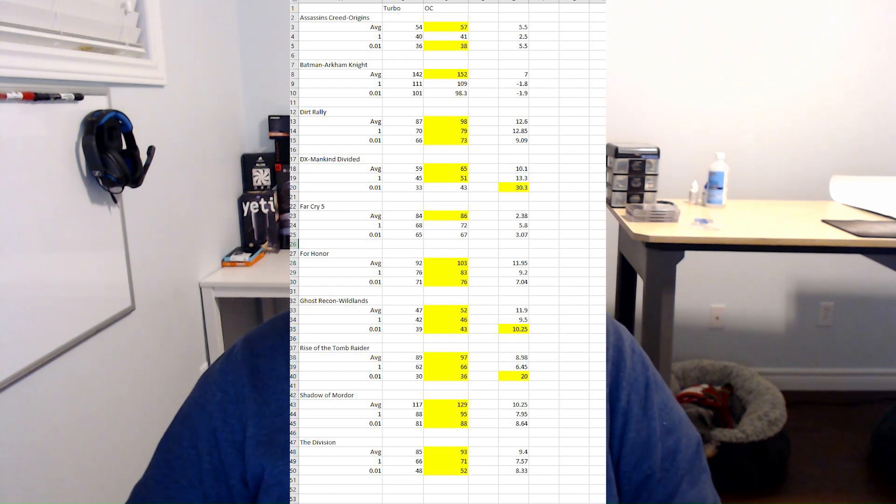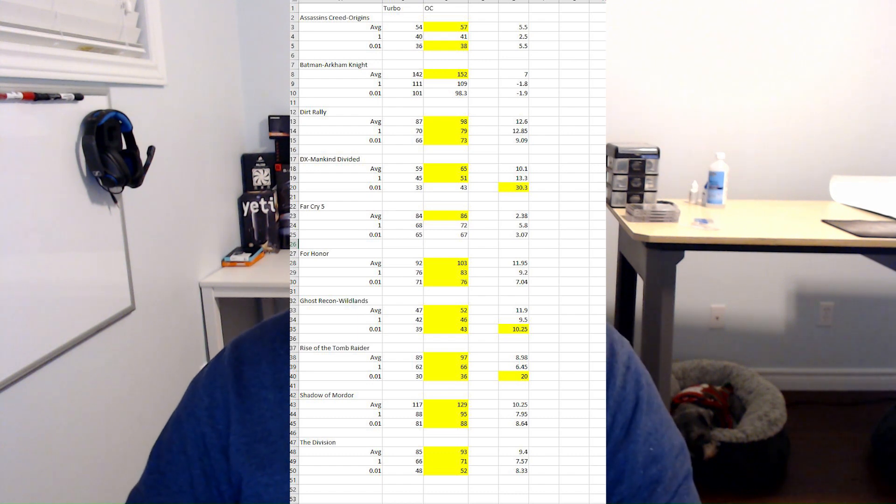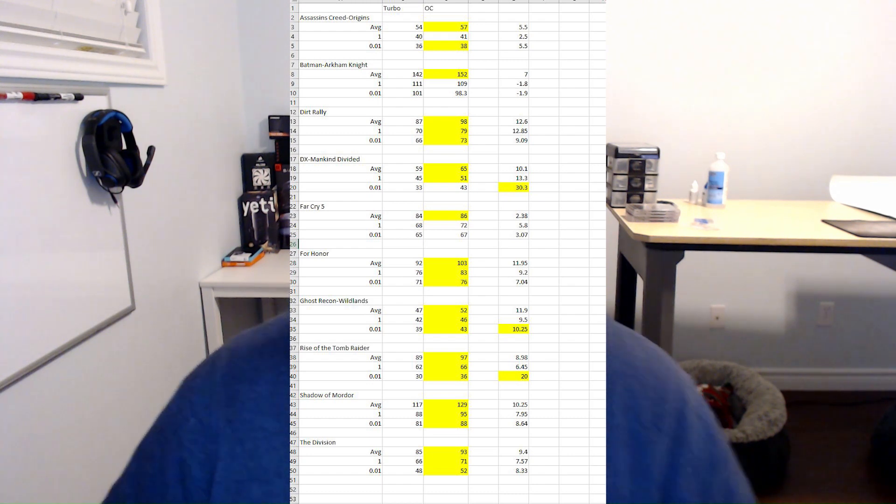Deus Ex Mankind Divided gained 10%, Far Cry 5 gained 2.38%, For Honor 11.95%, Ghost Recon Wildlands up 11.9%, Rise of the Tomb Raider up 8.98%, Shadow of Mordor up 10.25%, and The Division at 9.4%. That's pretty impressive — averaging about 9 FPS more per game for average FPS.